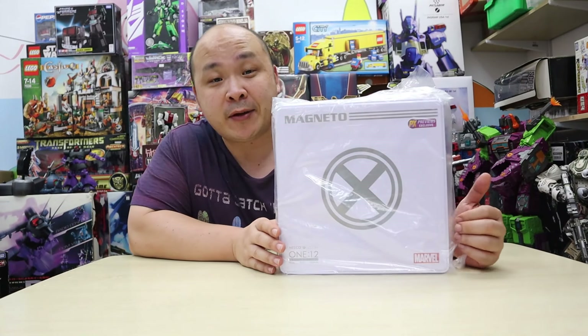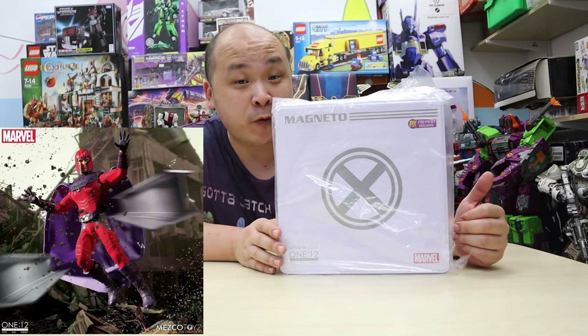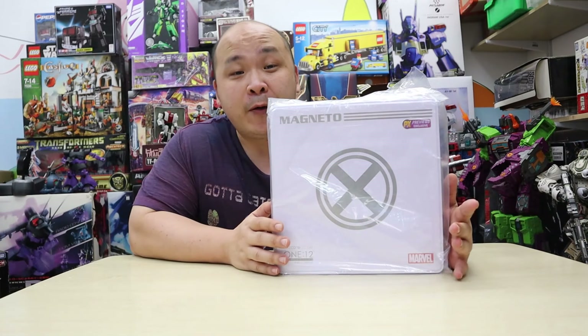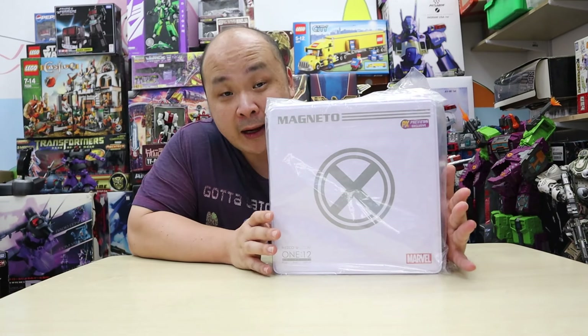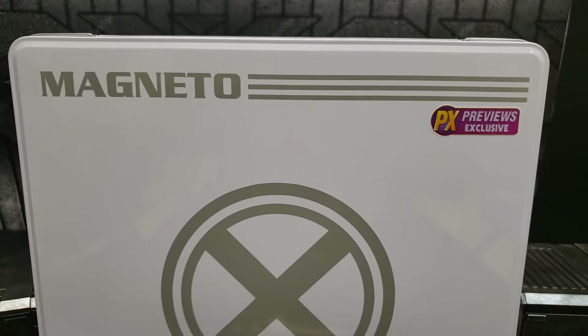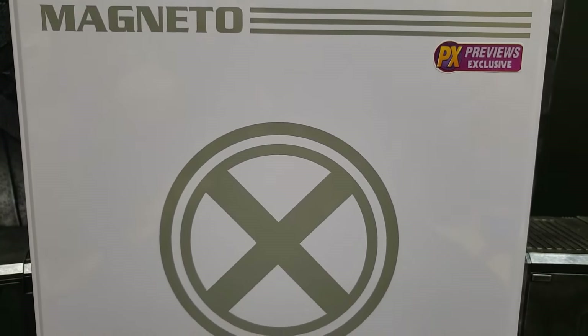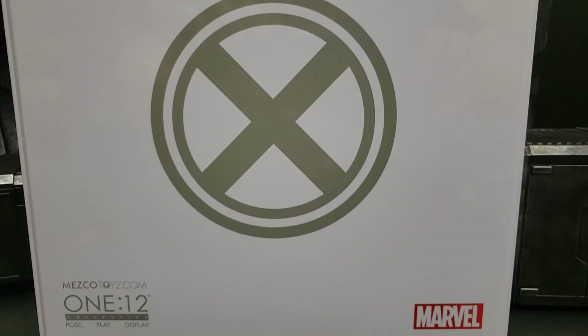I figured what better way than to start off with the PX edition of Magneto. I do realize that the original Magneto with its original colors has been out for roughly about six months now. However, this is the PX exclusive version that is just now hitting the shops — and everyone who's already pre-ordered should be getting this very soon.